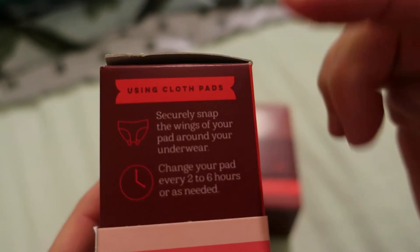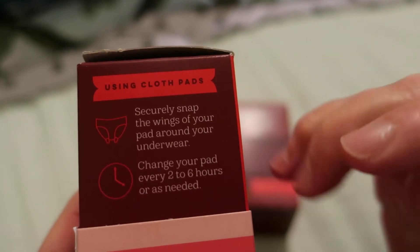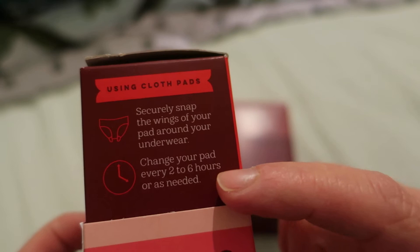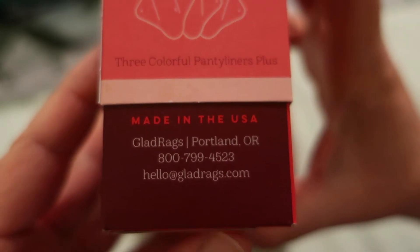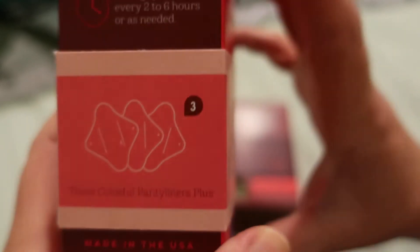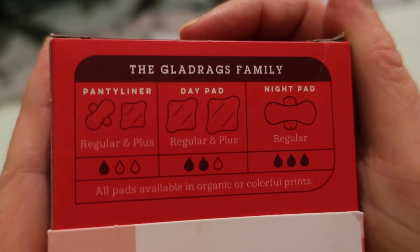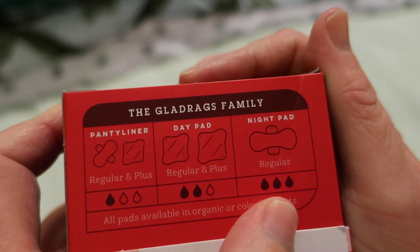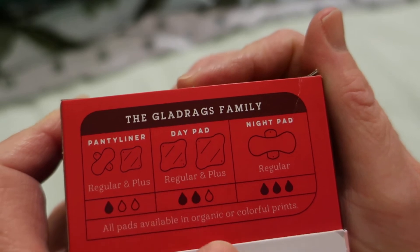It says: using cloth pads, securely snap the wings of your pad around your underwear and change your pad every two to six hours as needed. The contact information is for Portland, Oregon. On the back it shows their pad range: panty liners, day pads, and night pads. The panty liners and day pads come in a regular and a plus size — this is the panty liner plus size.